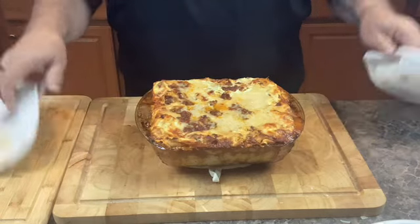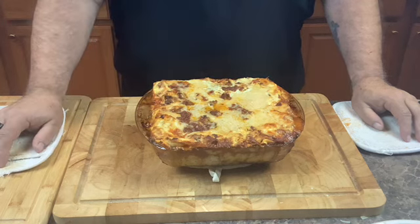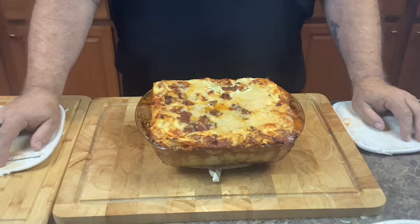The sauces are bubbling, all the cheeses are nice and gooey, nice and brown and crispy around the edges, and the smell is amazing. Now this is a very important step — you must let this lasagna rest for 30 minutes before you cut into it. That's going to give your lasagna time to set up.